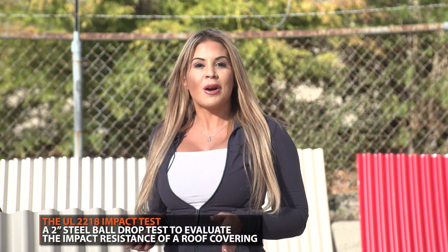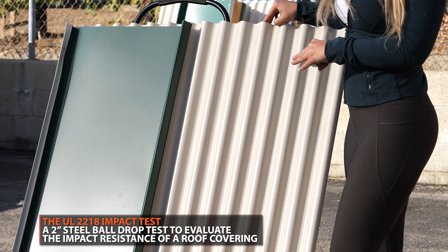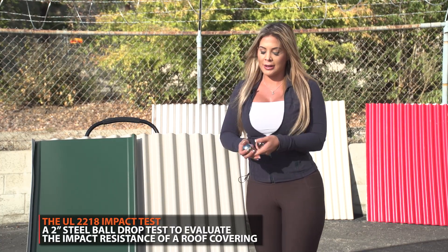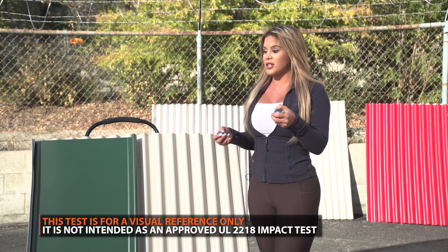Today we're going to be using the UL Impact Resistance Test as inspiration for our own test. We're going to be using these two metal panels in a 26 gauge — a corrugated metal panel and a standing seam metal panel — along with these two-inch steel balls. We'll be going 24 feet up in the air and dropping the balls onto the panels.